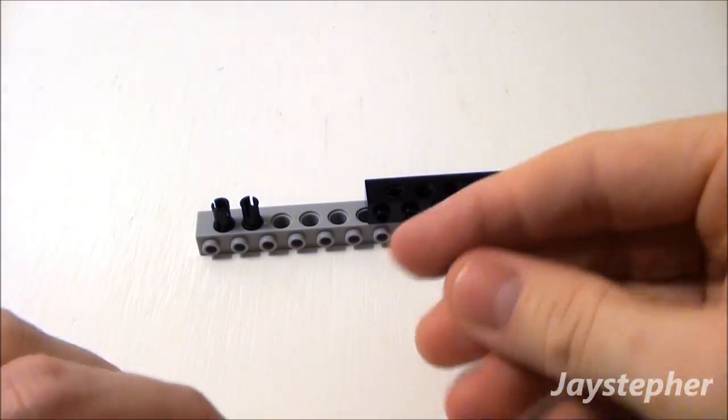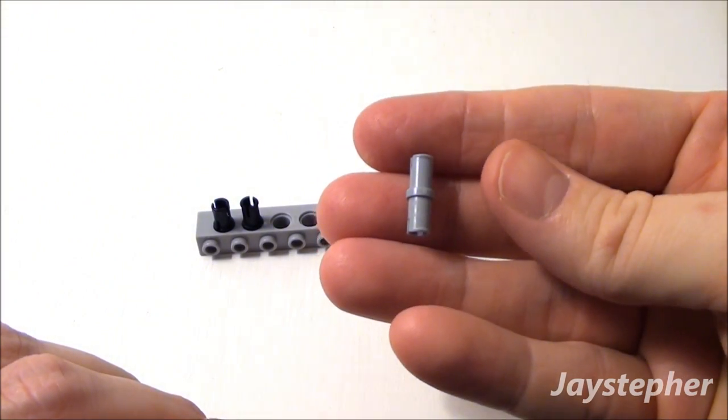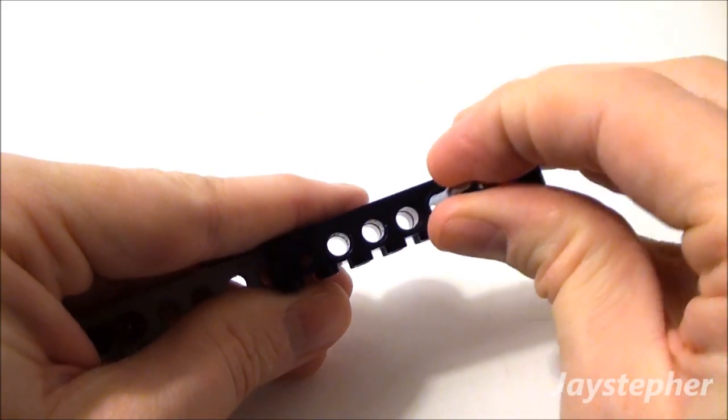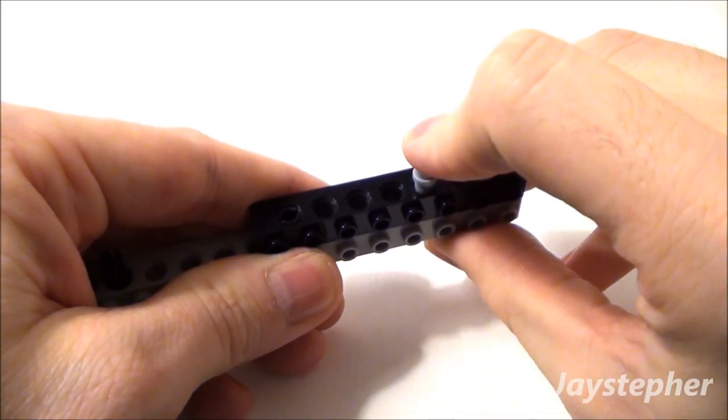And something to attach my wheel to. I'm going to use just this plain old standard tie. Place it in the third hole. This will give us something to attach our wheel to.